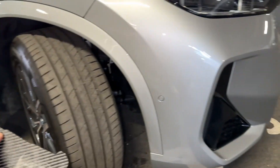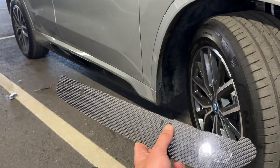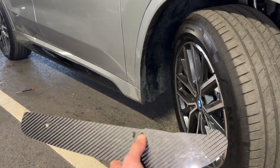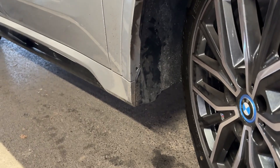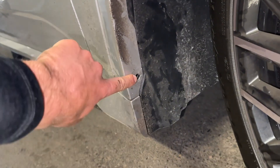We have a BMW iX1 in today for the Automotor Passion archguards, front and rear. These are the same as the X1 running back to the 2019 model — front and rear archguards are the same for the X1 and iX1. Starting off on the front, we have already removed the original factory arch liner plug which sits here at the bottom.